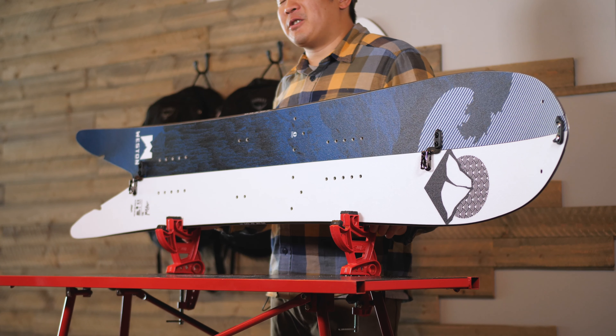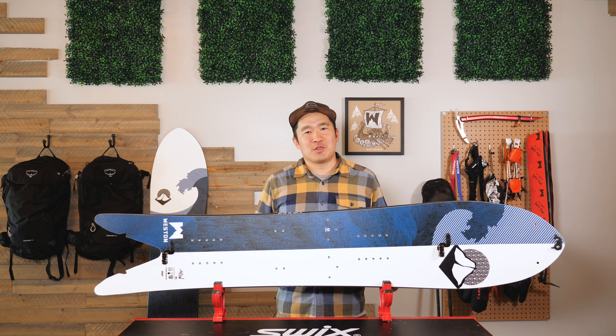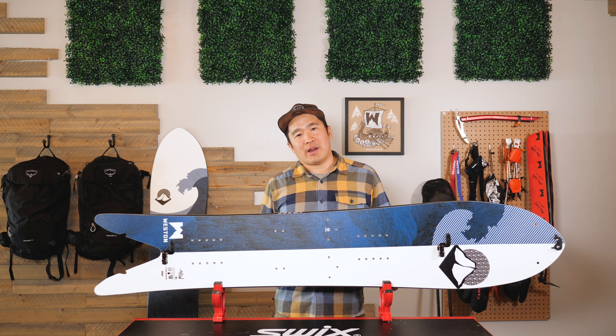For the base material, we use a high-end sintered 4000 base. This base is super fast and easy to repair.